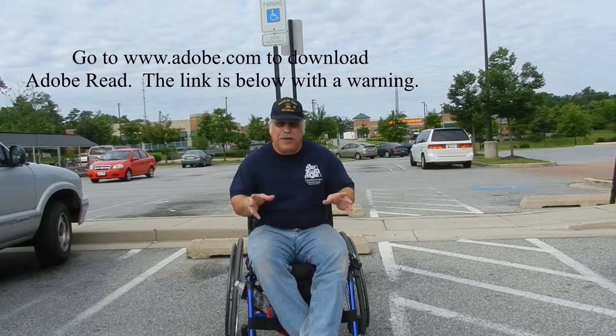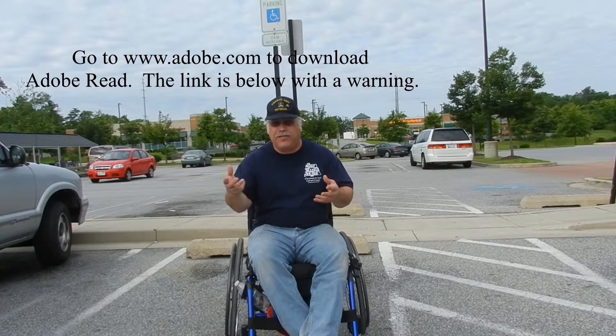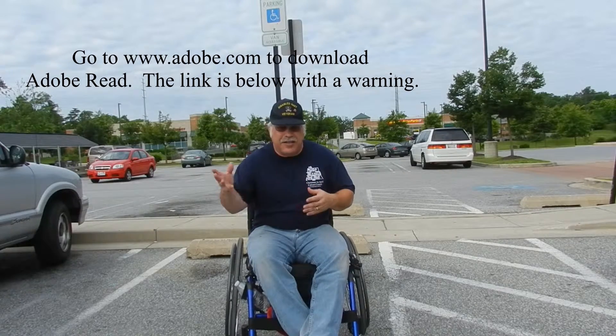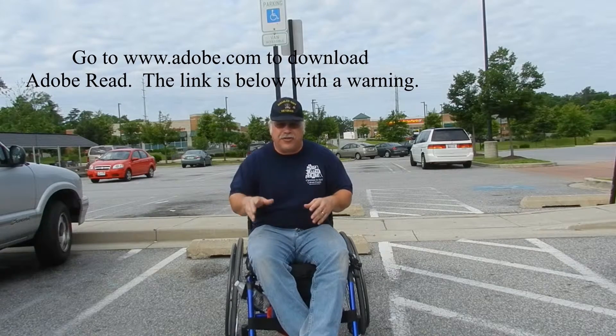So be patient, watch the video, download the PDF file or whatever instructions it is. Just take it to your doctor, get it signed, take it to the MVA or DMV or whatever is in your state, and get your placard.